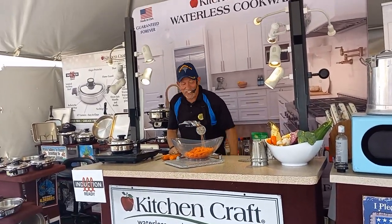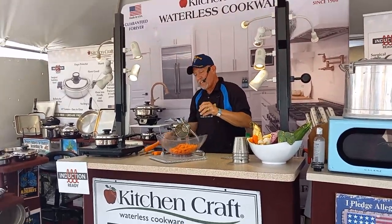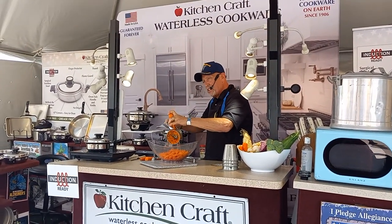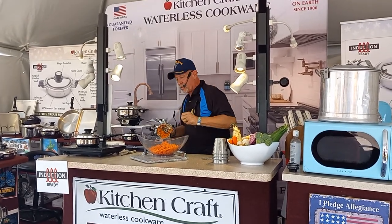The last one I'll show you is the shredder cone. This thing will do cheeses, crackers, coconut, chocolate — anything you want to shred, it's going to shred it up for you just like you see right here.